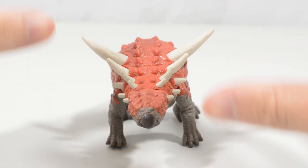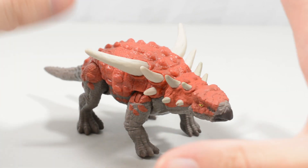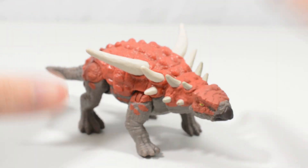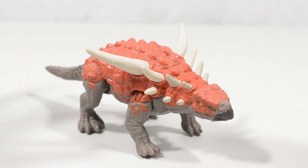In terms of the actual paleontology of the Sauropelta, I'm not too sure about that dinosaur. But I would imagine that these extrusions were either used as a form of mating display or as a form of defence against other predators.